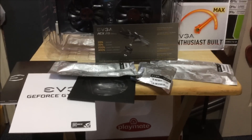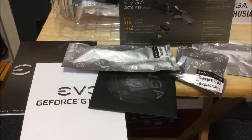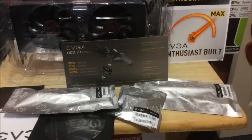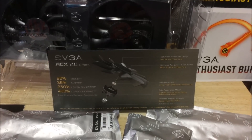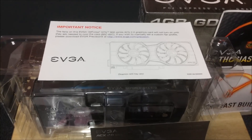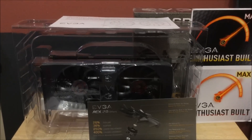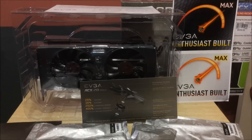Instead of wasting a lot of time, I just wanted to show you what's in the box. You get your user guides, a driver disc — though you'd obviously download the drivers from the internet — a little emblem, two six-pin power connectors, a DVI-to-VGA connector, ACX 2.0 info from EVGA, an important notice about cooling, an enthusiast build sticker, and a poster. That's what's in the box.